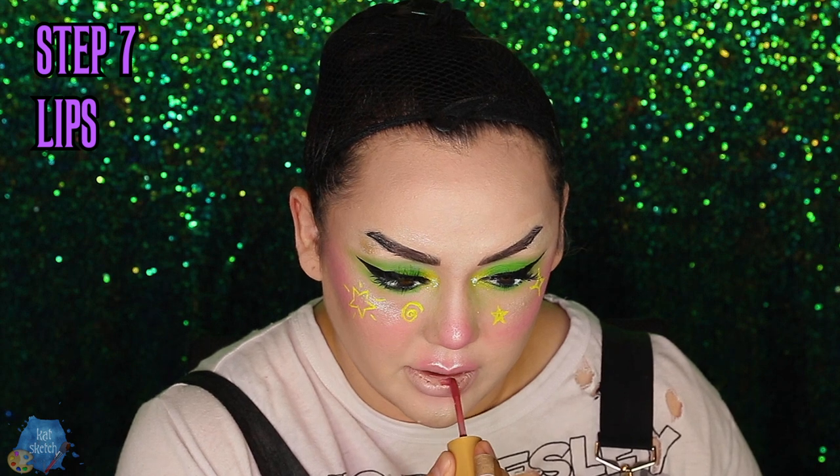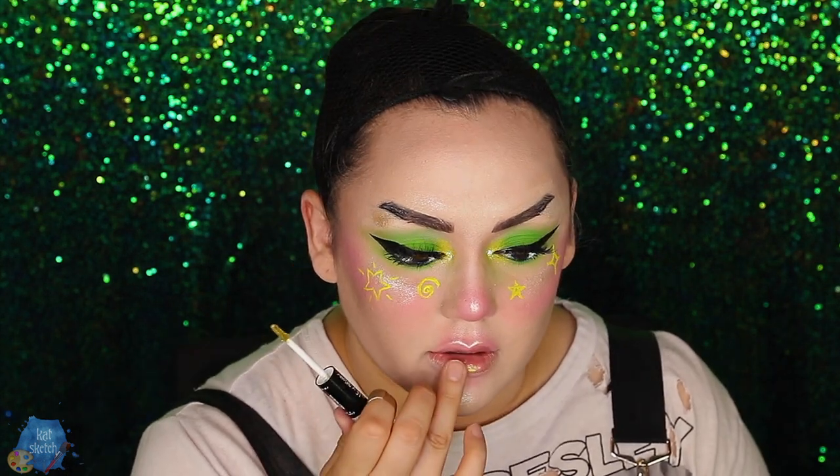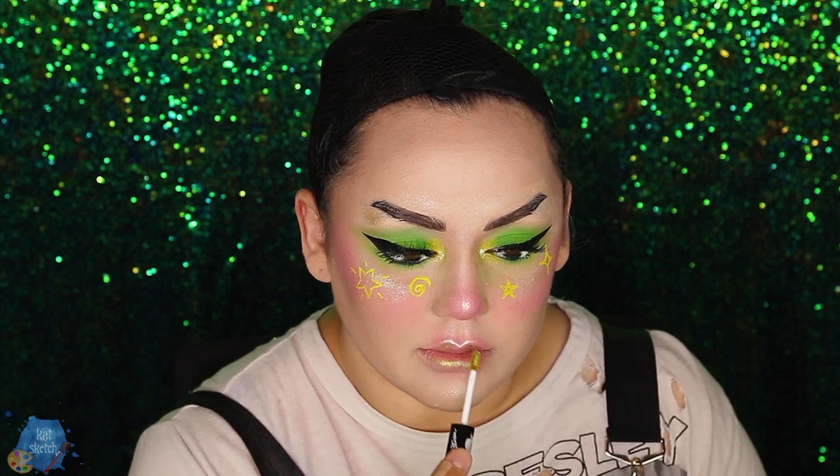For the lip combo, I like to put a little pinky or mauve tone right in the middle and blend it out with my finger. Then I get a gloss, put it over it, and add a little bit of this green glitter on the lips as well. Now that our look is finished, I'm going to put on my purple wig.